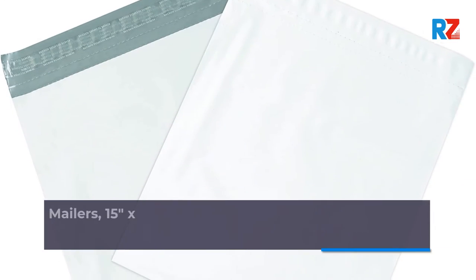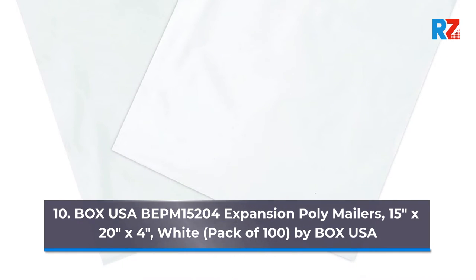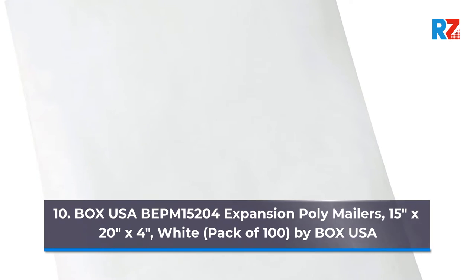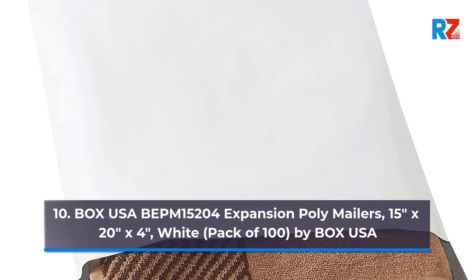10. Box USA BIPM15204 Expansion Poly Mailers, 15 inches x 20 inches x 4 inches, White, Pack of 100, by Box USA.